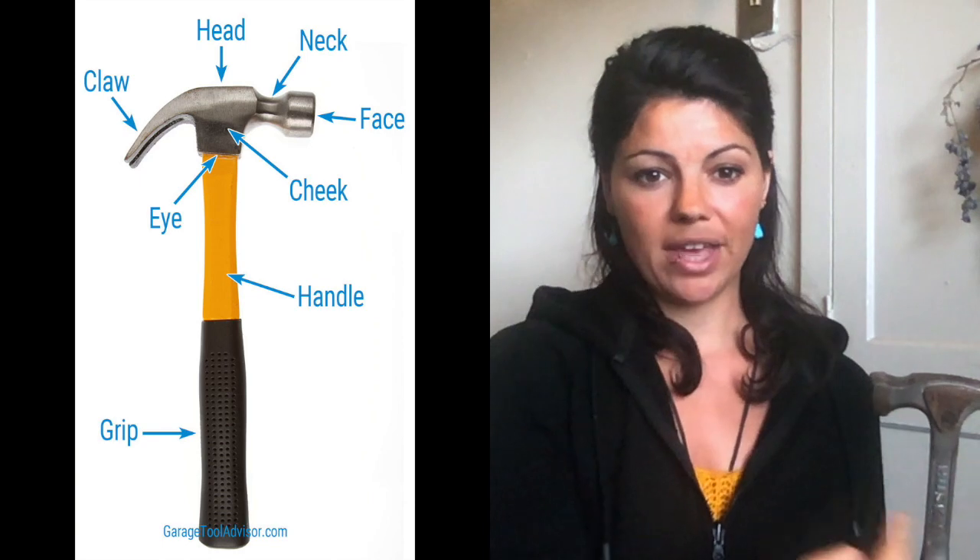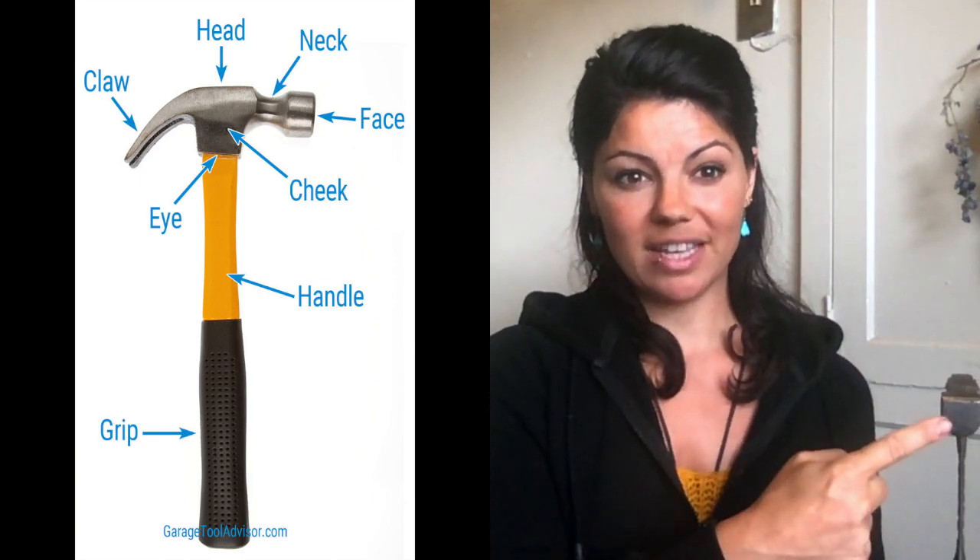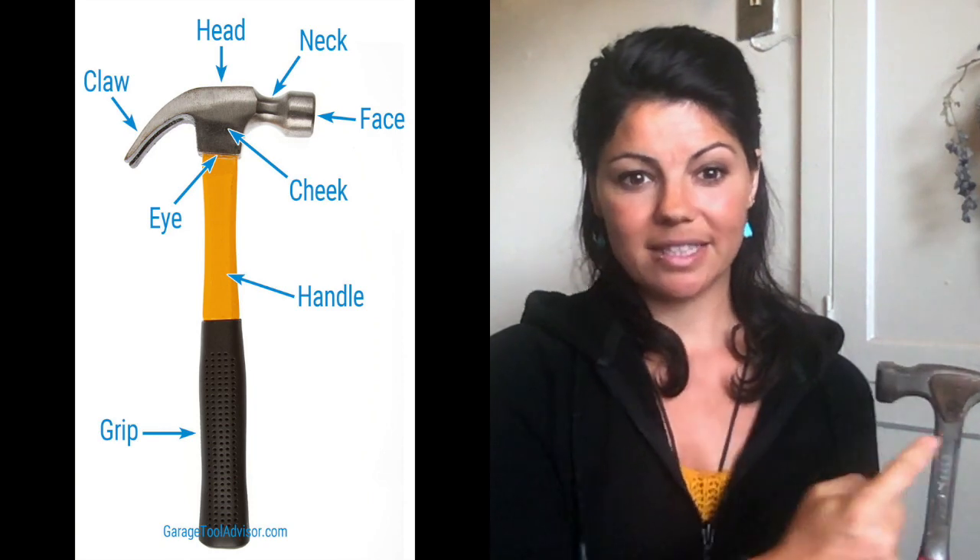We've decided that what we need is a claw hammer, so let's get a little bit more into the details about claw hammers. The parts of the hammer, for some reason, have the same names as a head, for the most part. The whole thing is the head of the hammer. The front of the hammer is called the face, behind the face is the neck, and this is the cheek.